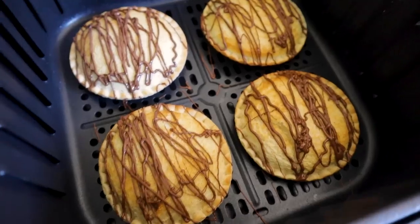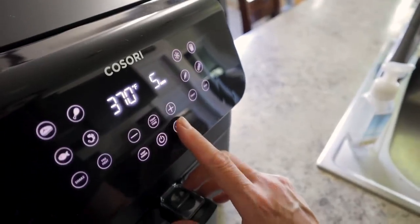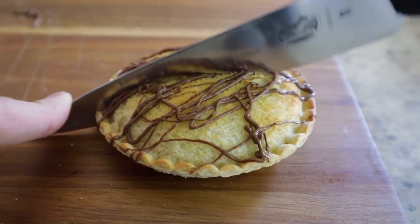Toasted Uncrustables — you know it. Two Uncrustables in the air fryer at 375 degrees. Then drizzle on some Nutella. This is up-leveling your Uncrustables.